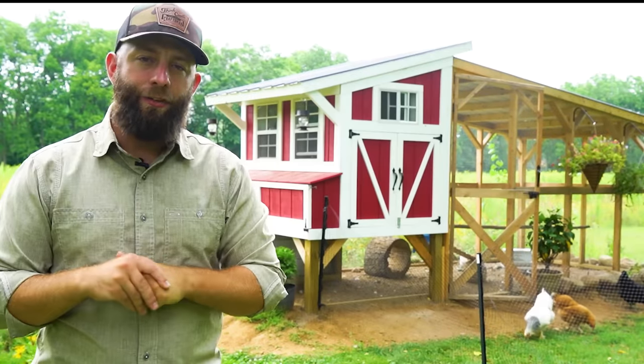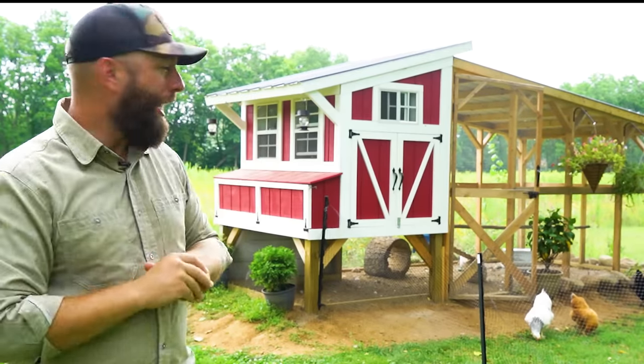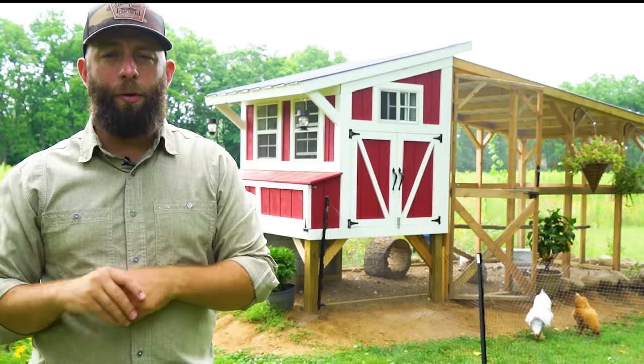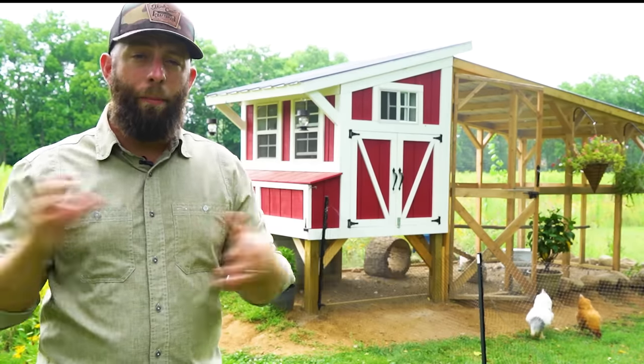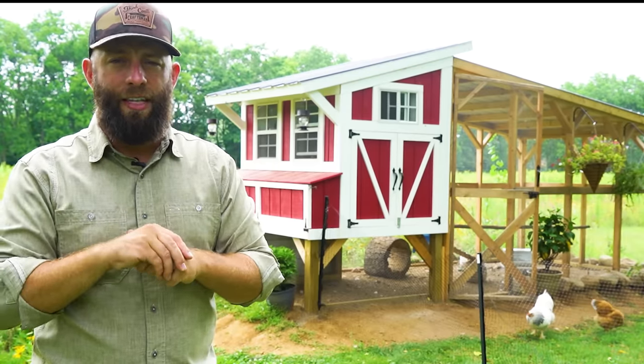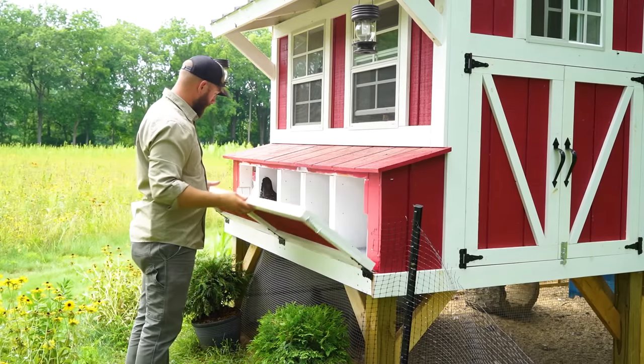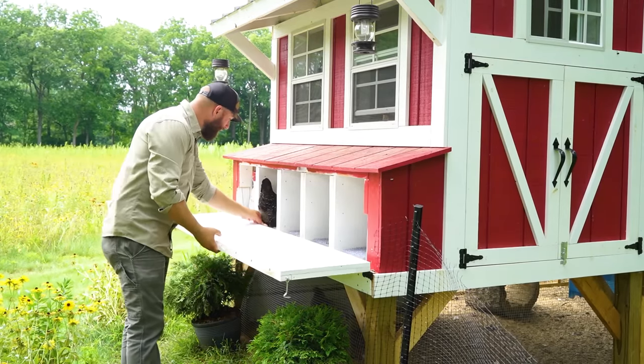Thanks so much for stopping by. In this video I'm going to be showing you how to build this awesome little chicken coop and run. The size it is right now it's perfect for about 10 chickens, but you can scale this thing up or down to fit your needs. A lot of thought went into designing this thing — I have a lot of features that make accessing the nesting boxes, getting eggs, and cleaning it out really easy.